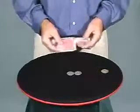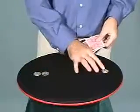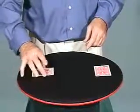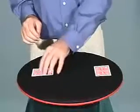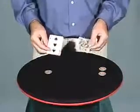I'll do that again. I'll move the coins even further apart this time. One here, two here. Watch. It's gone. And there's the second coin.